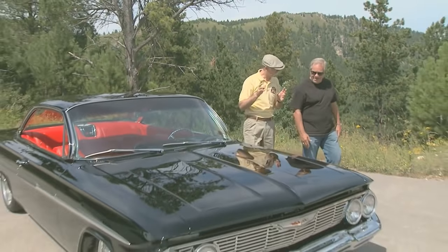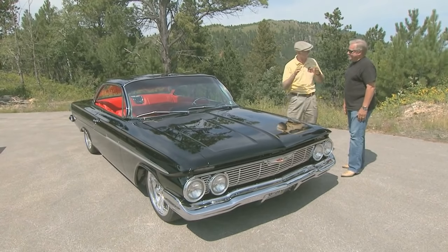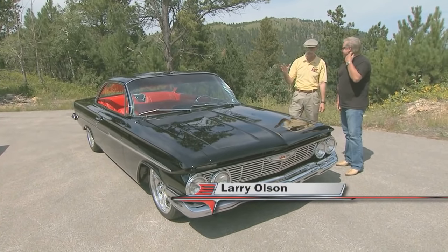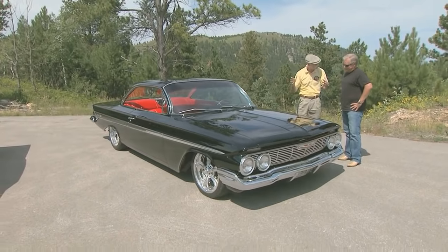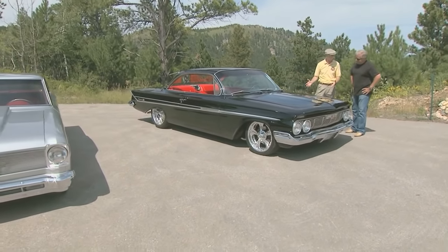Well, Larry, that is one strong Nova. I think the thing I like the most about it is that first to second — first, second, boom. Man, that is solid. But this is a completely different theme here. You've got that strong little resto mod shoebox Nova, and here you've got a full-body Impala 61 Bubble Top.